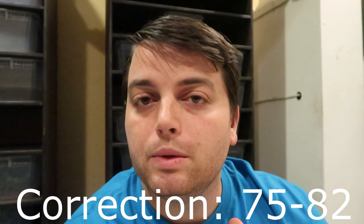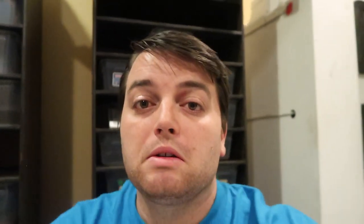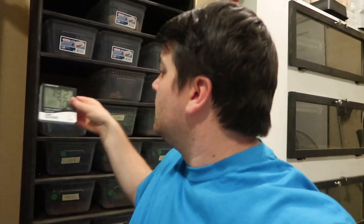The first thing we're going to talk about is temperature. We keep our gargoyles between 70 and 82 degrees. Here's a gauge I keep in the room — as you can see, it's reading 79.2 degrees and 70% humidity.